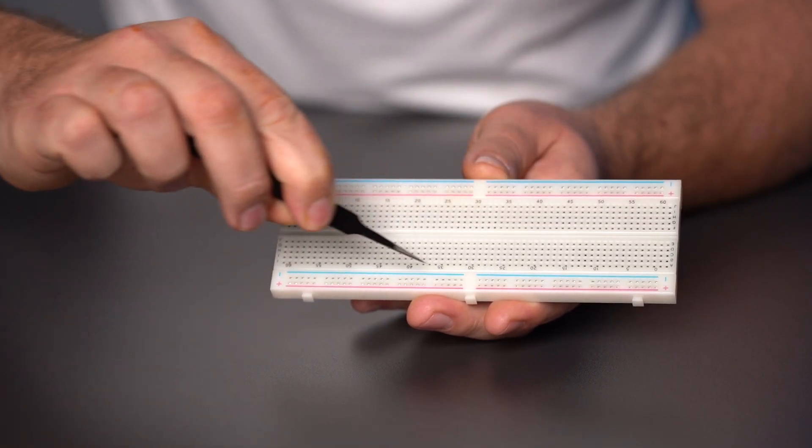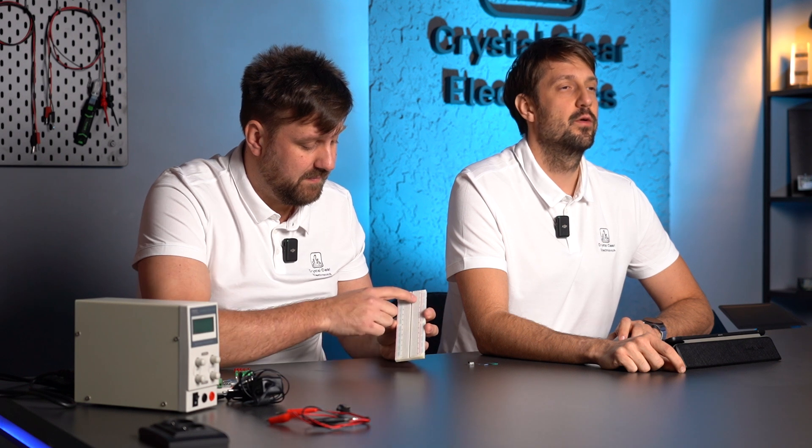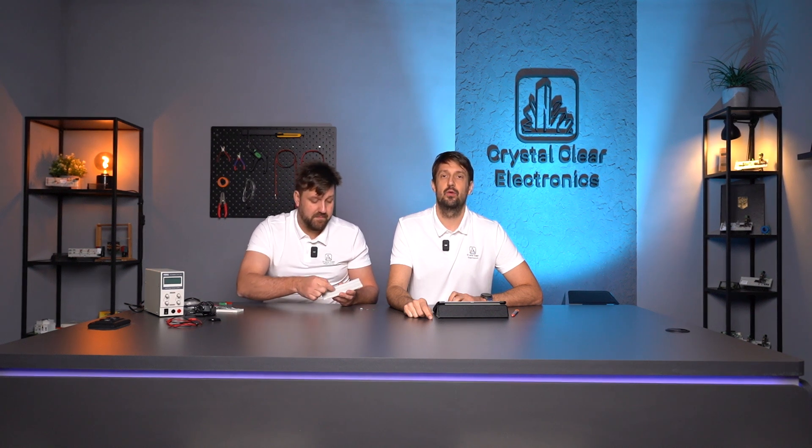We can define rows and columns in the middle partition between the two sidewise power rails. The holes perpendicular to the longer sides are connected together and called columns, usually marked with numbers. At the same distance, parallel with the longer sides, the electrically non-interconnected holes are called rows. Rows are generally marked with capital letters by the manufacturers. The breadboard is divided by the longitudinal groove in the center into two separate areas, which are not electrically interconnected.